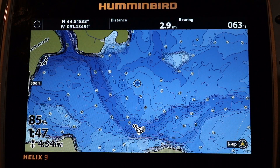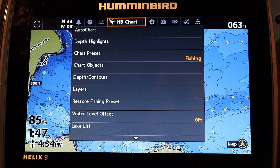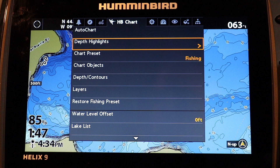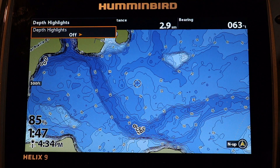On a Helix, press the menu key twice to access the main menu, then select the Humminbird Chart menu tab. Now select Depth Highlights and press the right arrow key, then turn Depth Highlights on.